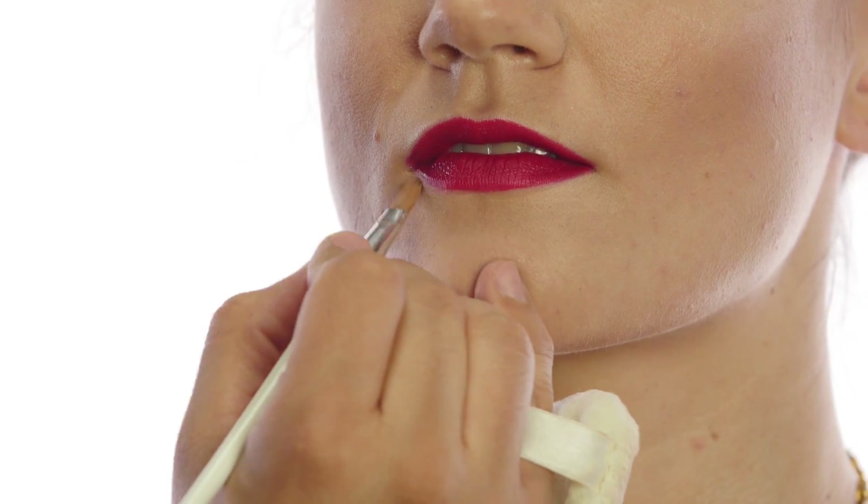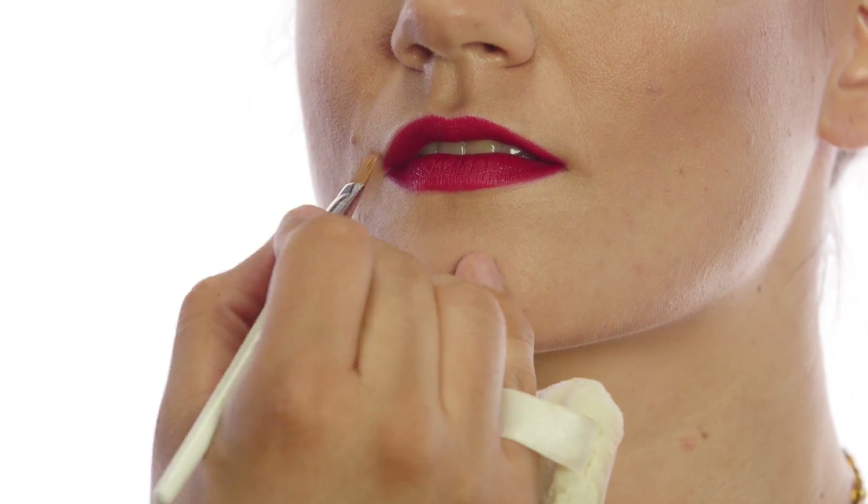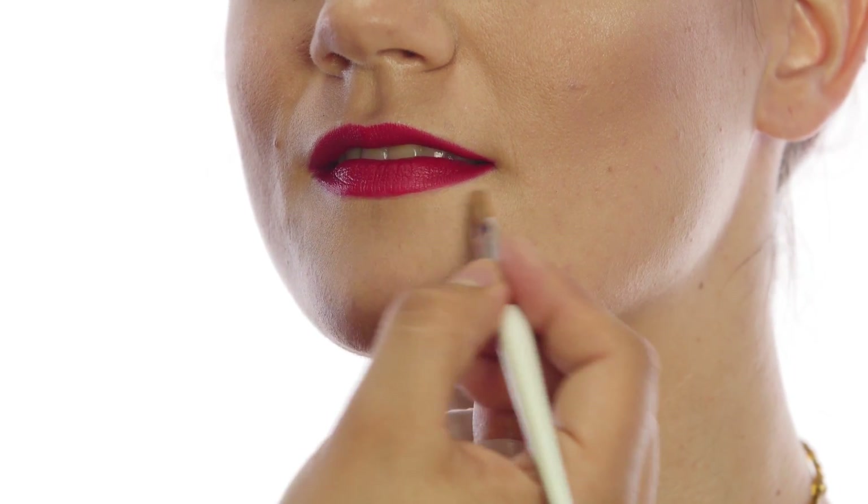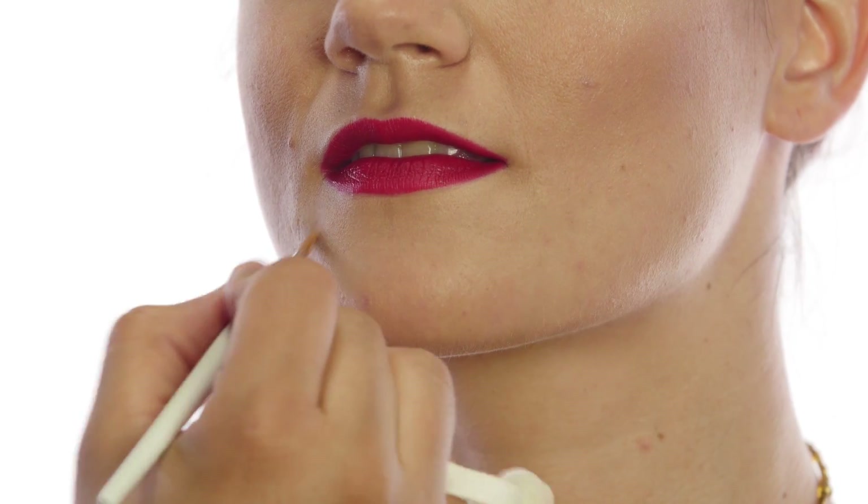Just blend the bottom of it out — that will give you nice sharp edges, and it also helps with the bleeding if you have lips that tend to bleed the lipstick out. And there you have it. Those are some basic steps for any kind of bold lip that you want to do. Hope you enjoyed, and see you soon.